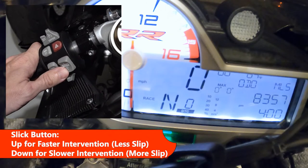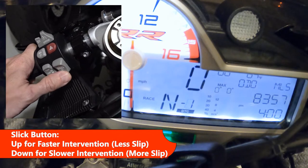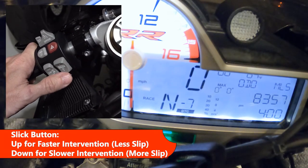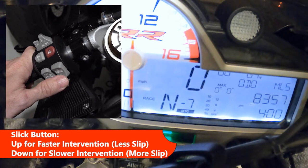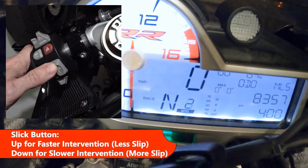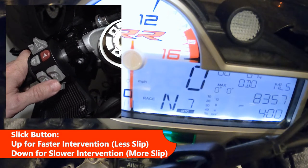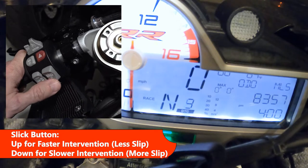For the slick button, the factory default is zero. You can go all the way to negative seven, which is the least intervention or the most wheel slip. You can also go all the way up to plus seven, which is the most intervention and least wheel slip. I'll put mine back to zero.